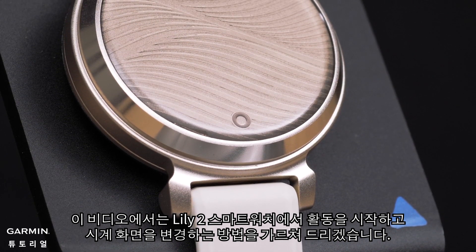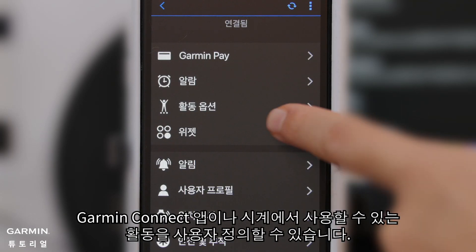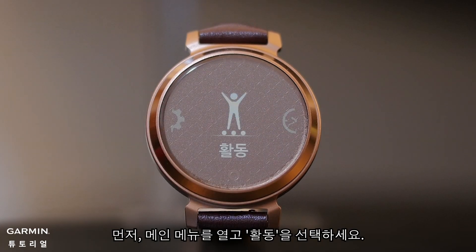In this video, we are going to teach you how to start an activity and change the watch face on your Lilly 2 smartwatch. You can customize the activities available on your watch in the Garmin Connect app or on the watch. First, open the main menu and select Activities.